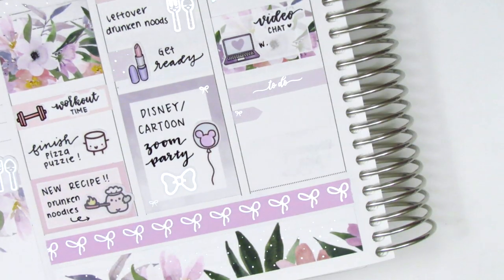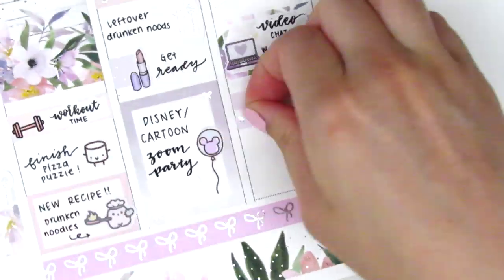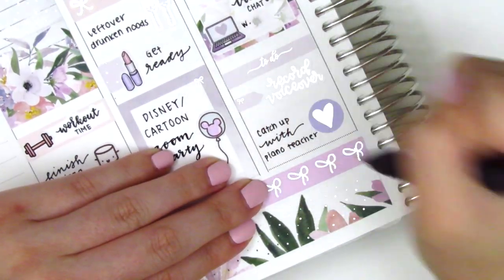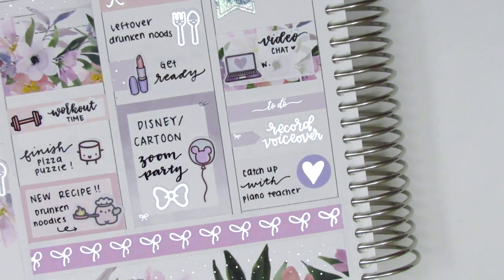Continuing with Wednesday, I put down a to-do header and an arrow sticker from the kit. That silver foiled record sticker is from Randy.plans, and then at the very bottom I put down a foiled heart sticker to mark that I caught up with my old piano teacher that night.